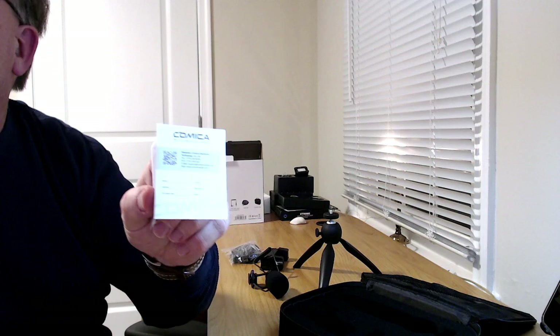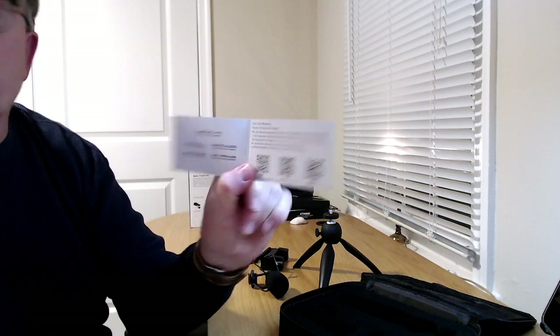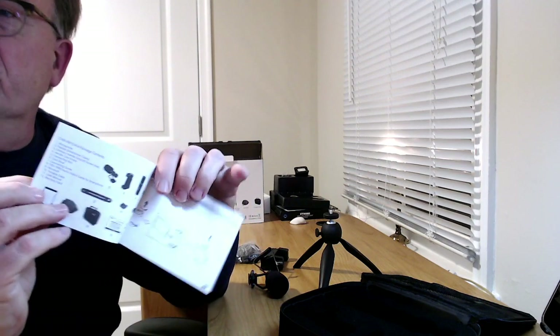There's a QC card, a warranty card, and a nice little booklet with a picture of the mic on it with QR codes. Then there's the actual instruction manual showing the various setup steps on the front. It's fairly readable print, written in a couple of different languages — you don't get a lot of instruction in there, but it's at least good size print.